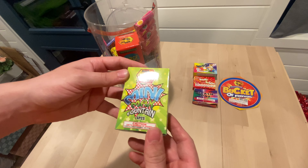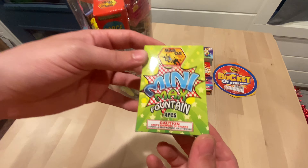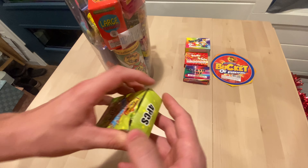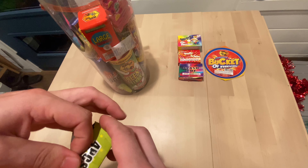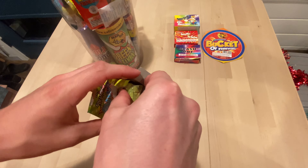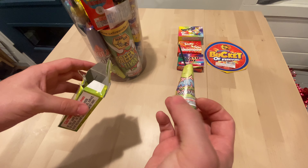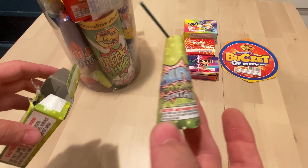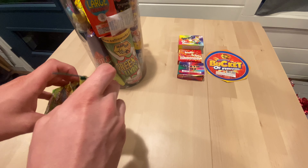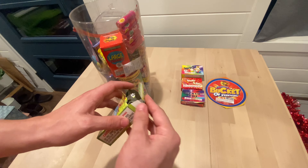Let's see what we got here — a mini max fountain, and that's four pieces. That's kind of weird. Oh, that's kind of cool — very small mini fountains. So you get four in a box.